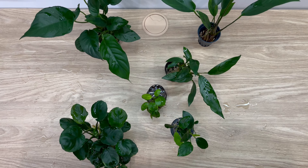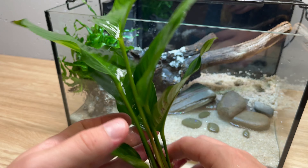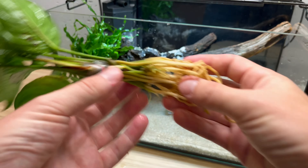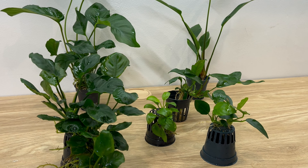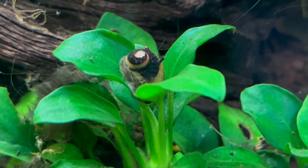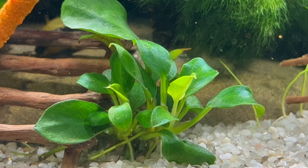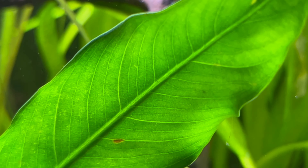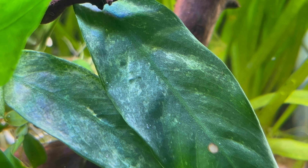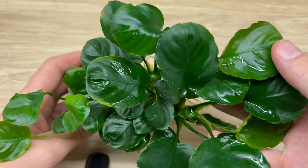To wrap it up, anubias plants are one of the best plants for your tank, especially if you are a beginner. But I used them for years and still keep coming back for more. They are low maintenance, very easy to care for and incredibly diverse. Keep them in shade, take care of the rhizome and they will grow in your tank for years. Let me know in the comments if you have any extra tips. Leave a like if you liked the video and consider subscribing if you haven't already. Thank you very much for watching and see you in the next one.